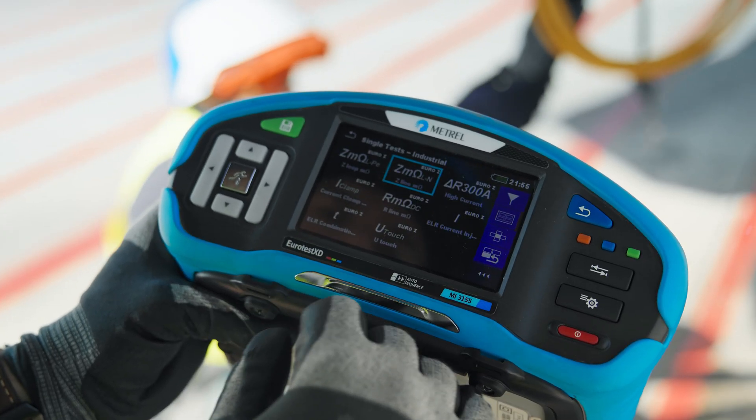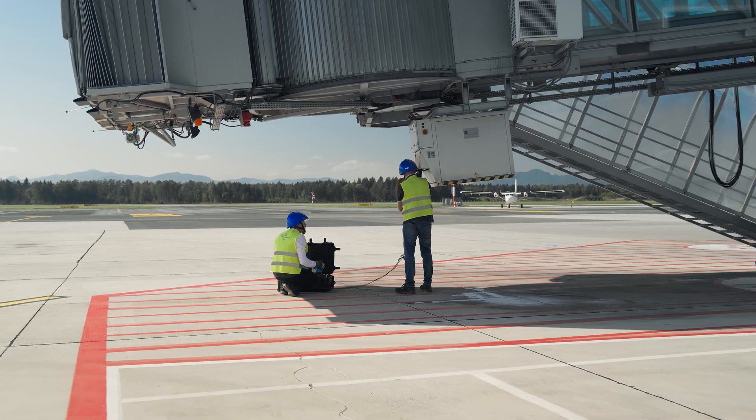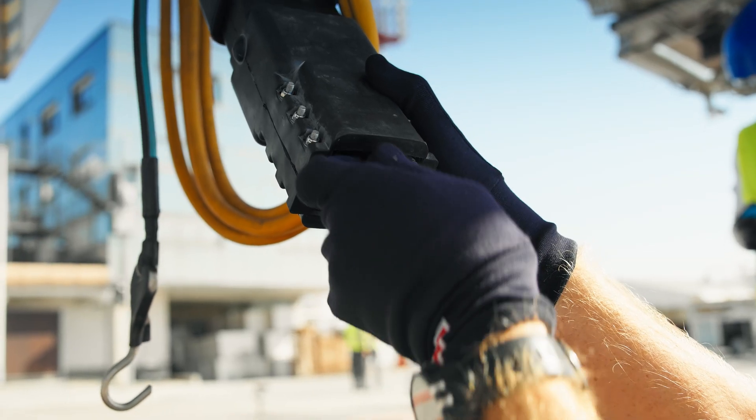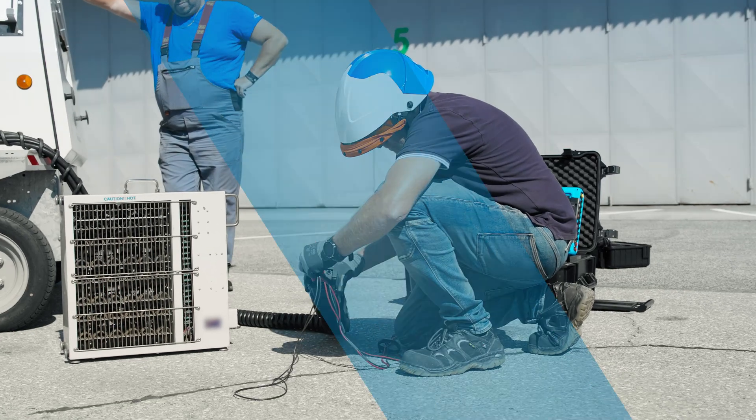As experts in electrical safety testing, we understand this better than anyone. We want to make testing faster, more accurate, and easier — like testing of ground power units used at airports.